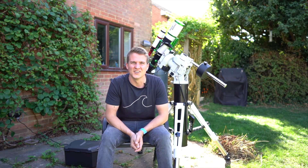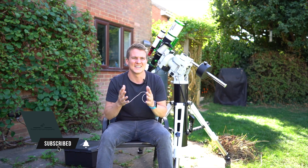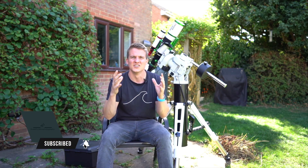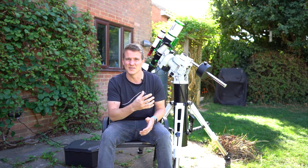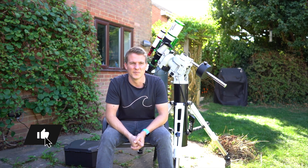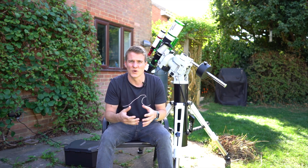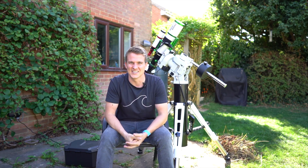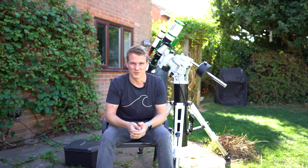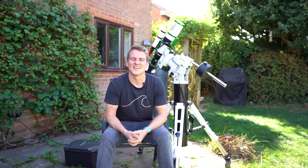Full disclosure before we get going: SharpStar sent me this telescope, so I have spent no money on it. They said keep it for a few months, do a review, and then send it back. I don't get to keep this scope unless I end up buying it. I wanted to make sure I could be impartial, and they confirmed that anyone who reviews their gear gets to be completely impartial — if you don't like the telescope, let everyone know. So this is going to be a full and honest review.